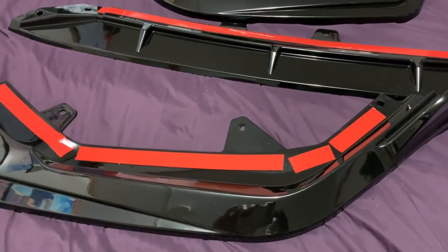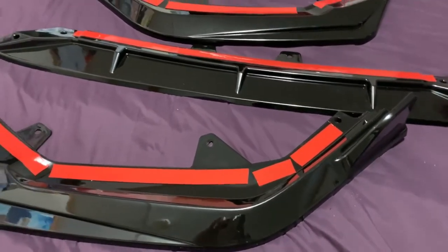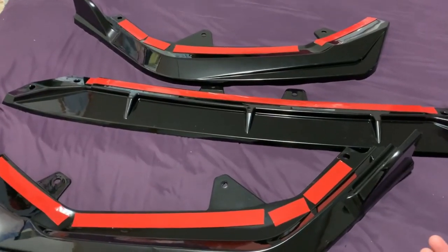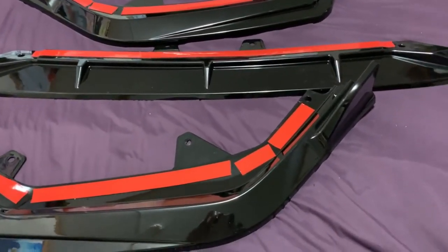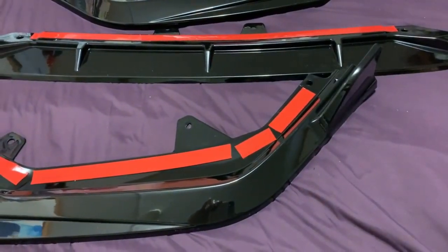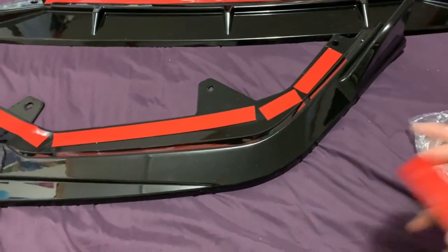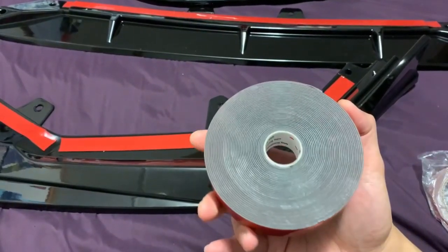I got my front lip that I bought from eBay — yes, eBay. I just got it yesterday, opened it, and I'm going to install it today. It comes in three pieces, which is still fairly easy to assemble. It came with little tap-on screws and a really thin 3M tape, but I never trust eBay 3M tape, so I bought some from Lowe's myself — the fatter, up-to-30-to-40-pound 3M tape.